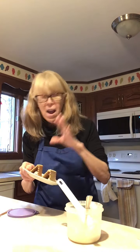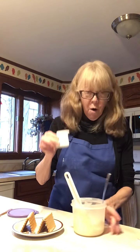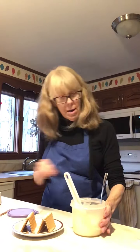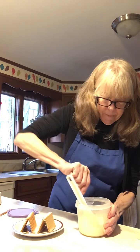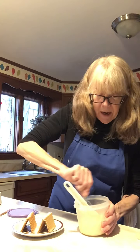Remember I did say this icing is really too thick for decorating, so I'm going to take a little bit more of my soy milk and mix it in, and that softens it up right away.